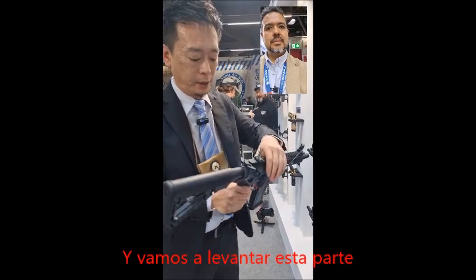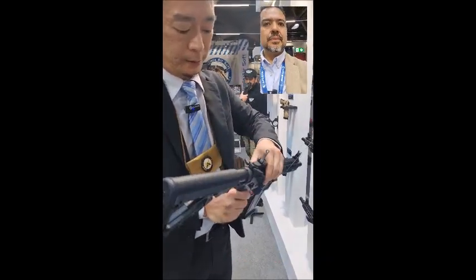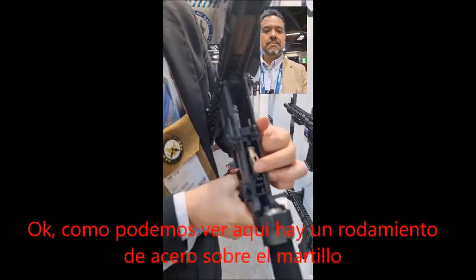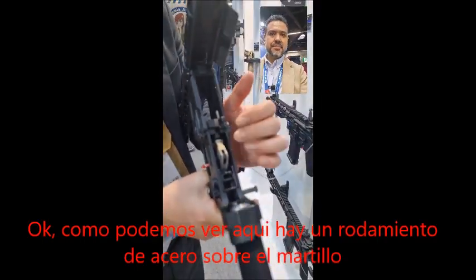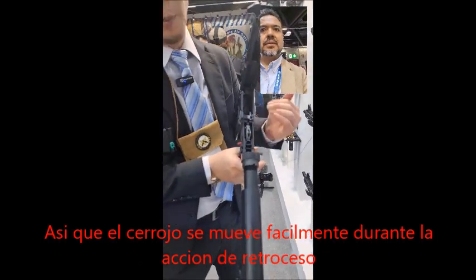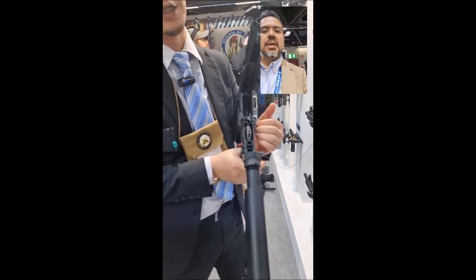Let's open this up. As you can see right here, we have a wheel and a hammer. That helps the bolt system moving in our gas blowback system.